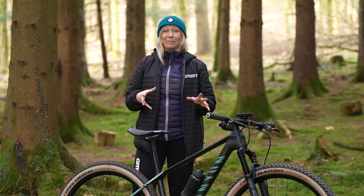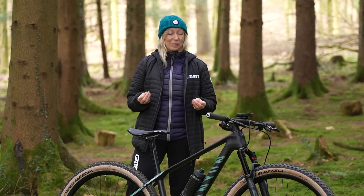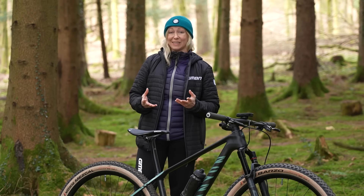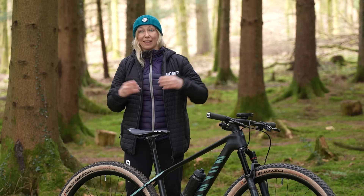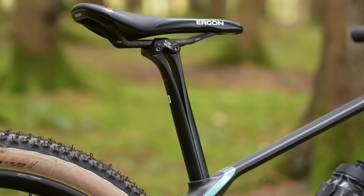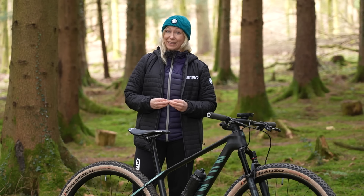Drop stems, slammed stems, dropper posts, 120 millimetre full suspension bikes — all of these things are pretty commonplace on the UCI XCO World Cup circuit, and they're creeping their way into the mass market of cross-country bikes too. Should we be copying these trends, or should we be leaving these to the pros?